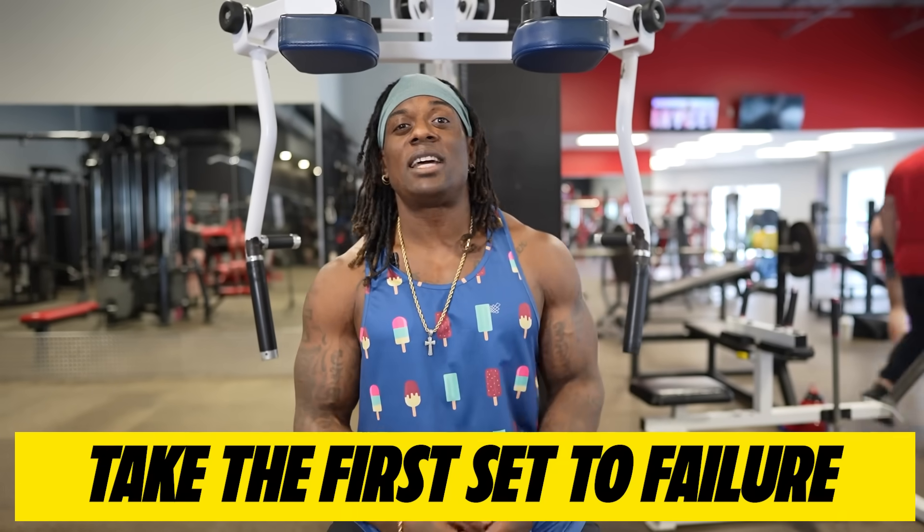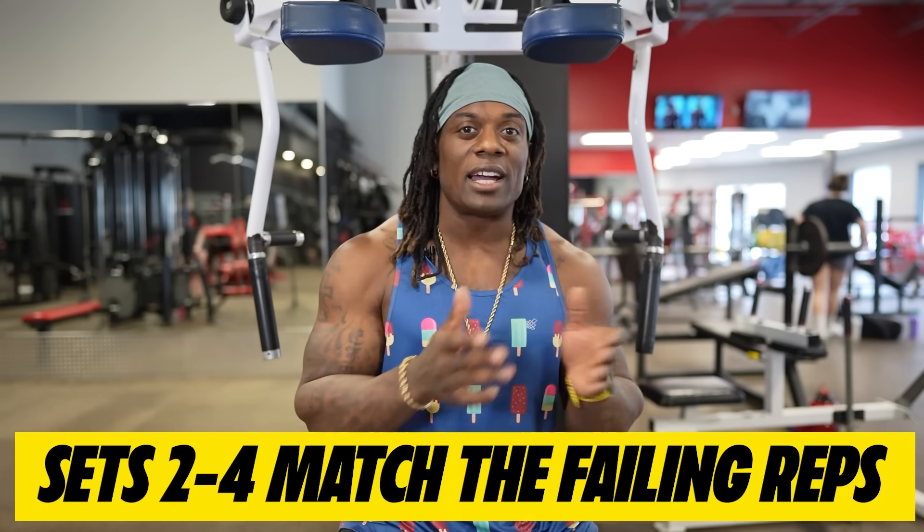So how do you do myo match reps? We're going to take the first set to failure. However many reps you get — let's say you get 20 reps — that's the number you have to match on the next set. The next set you'll probably get 10 and gas out. You take a 10-second break to let your body recover a bit, then do as many reps as you can again until you get to 20 reps. We're going to do four sets of this, four sets of incline, and that's eight total sets that are going to absolutely annihilate your chest.